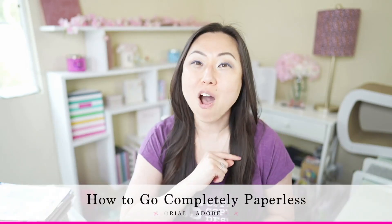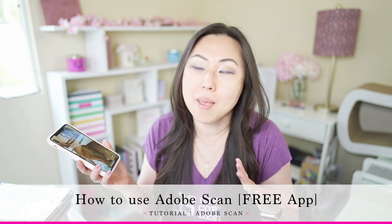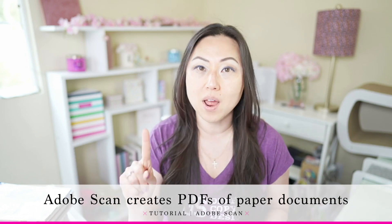Welcome to another paperless office series — that's what I've decided to call all of these videos. Today I'm going to show you how to use Adobe Scan on your phone or iPad. It is totally free and it will help you take any paper or image and turn it into a PDF document, or a huge collection of documents combined into one PDF.